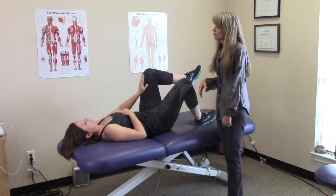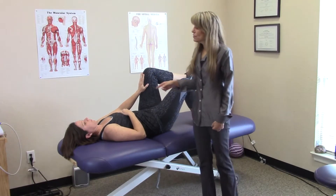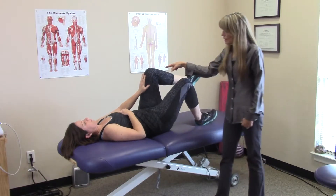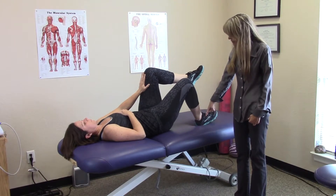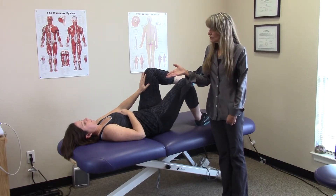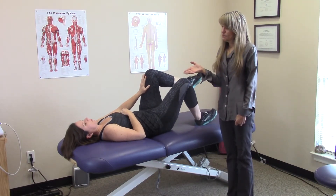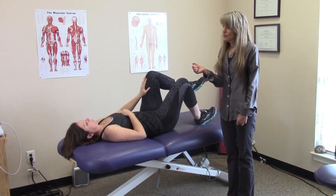We're going to hold for a count of five, and we always want to combine it with proper breath — she's going to be breathing out at the same time she's pushing her hand into her knee and pushing down into the table. She'll hold it for a count of five seconds while she exhales. We never hold our breath, and she's going to repeat that three times, then take a rest break and repeat it three more times.